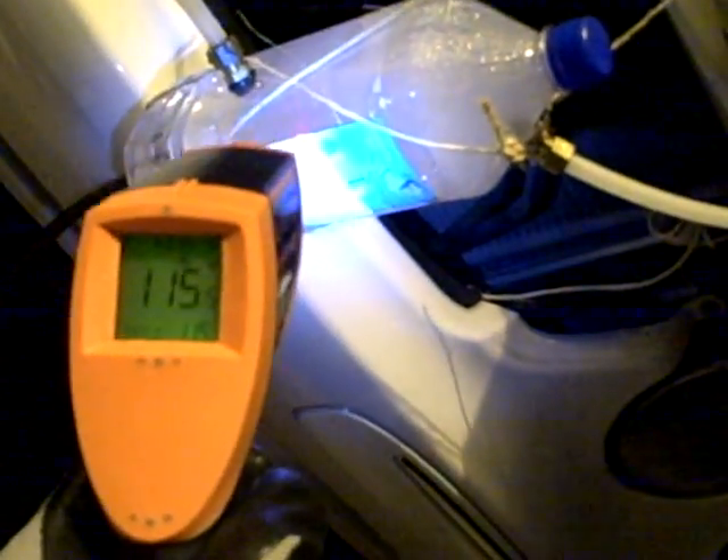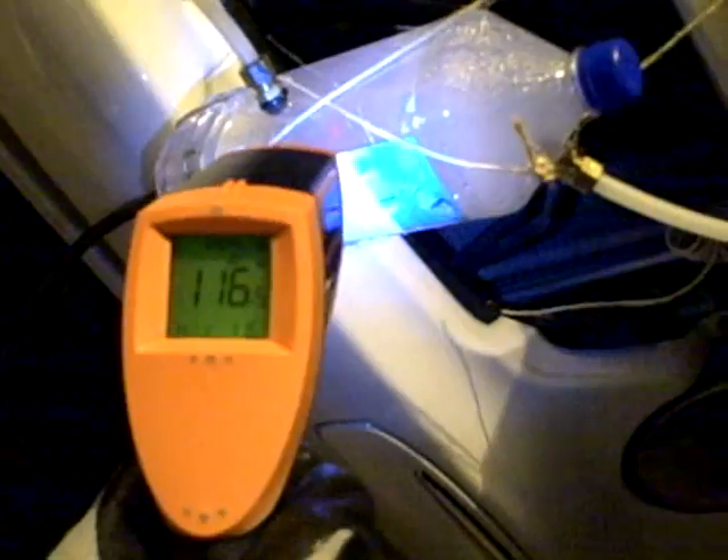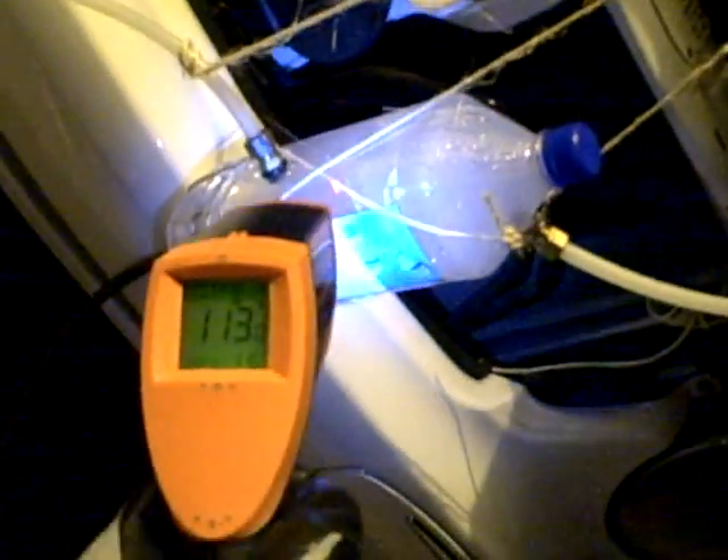Coming up through here, the solution is probably pretty cool right now — we're at 111, and the solution there is reading around 115 to 116°F.